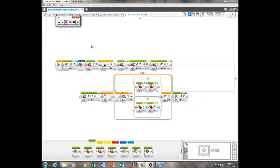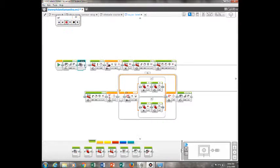Hi, this is Samantha, showing you how to do the Super Bowl optical course. First, what you do is you add a sound button, and you make it hike. Then, I add a my block, which is actually following the black line.